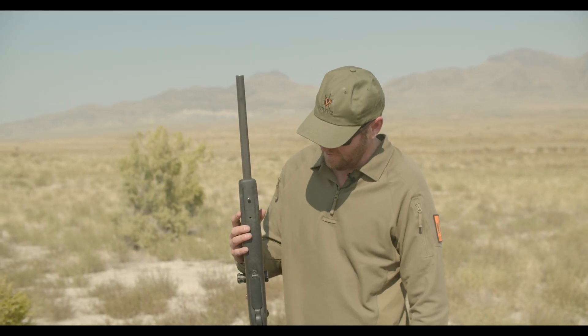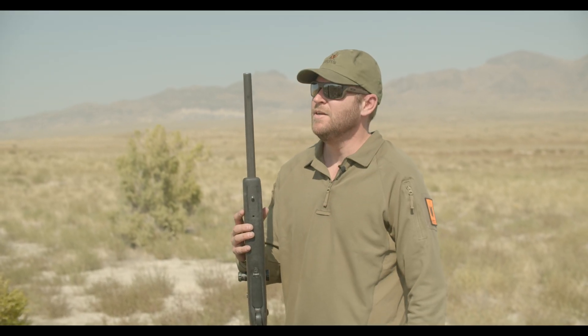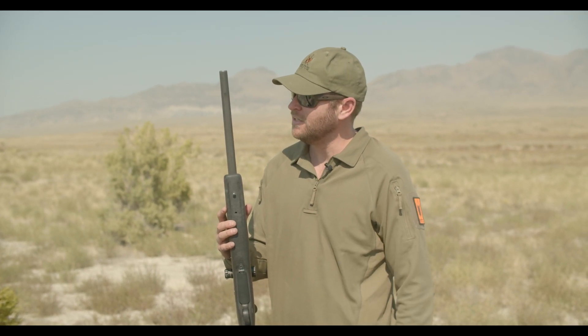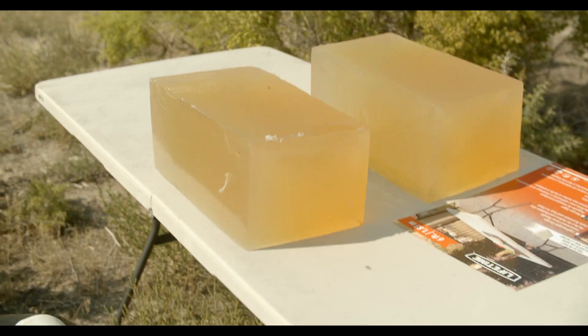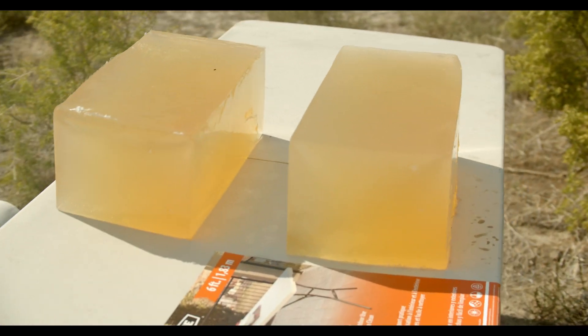For this next test today, we are going to take this Remington 700 and put one round in each one of those ballistic gels to see if it matches the FBI standard and just see how this performs.